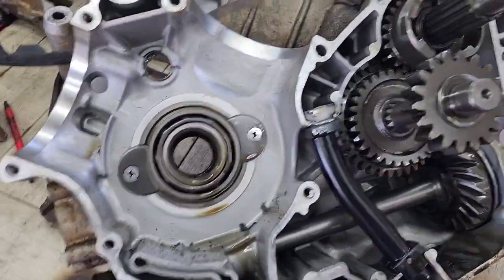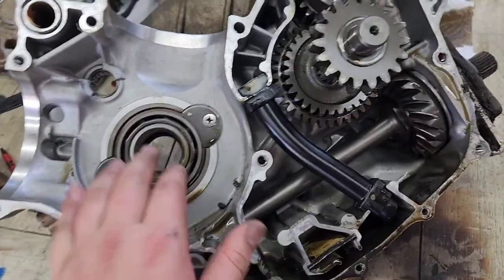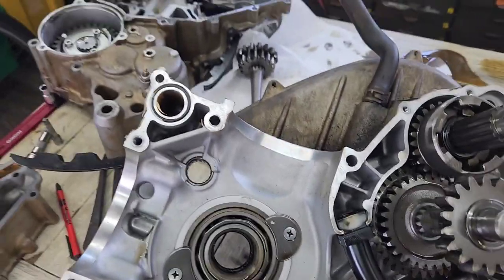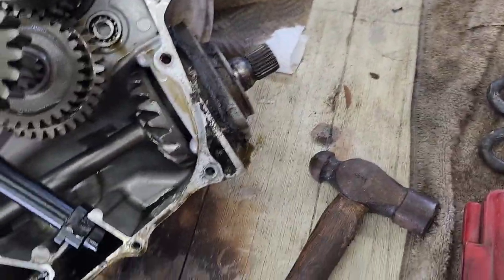We pressed the old crank out. We're going to leave this bearing alone because it's fine — this is a roller bearing on this side. The other side of the crank has a regular bearing. This side is pressed in; that side is not. To get it out of the case, we put it in the press and pressed it out. I'm going to replace this oil seal in here and these two while we are here.